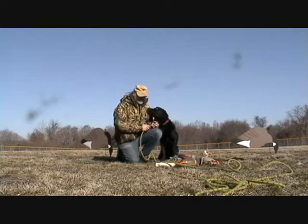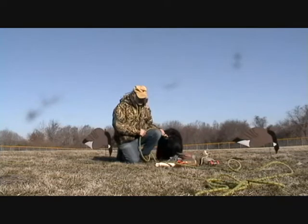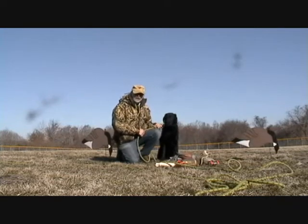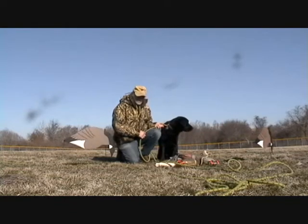We indicated that it's very important to proof your dog's retrieving behavior, and we showed you how to begin proofing your dog to retrieve different kinds of objects. It's also important to proof your dog for locations and distractions, as well as distance.